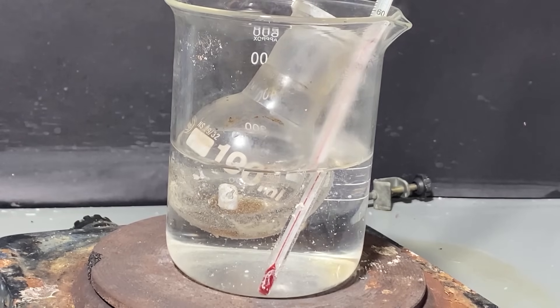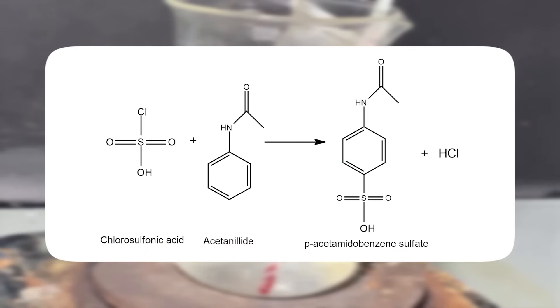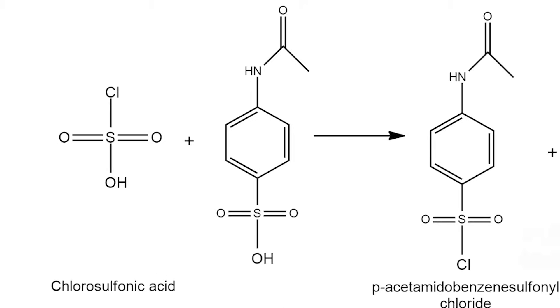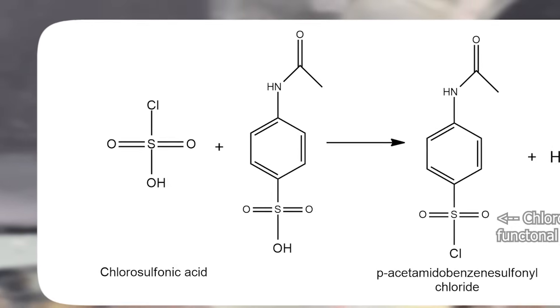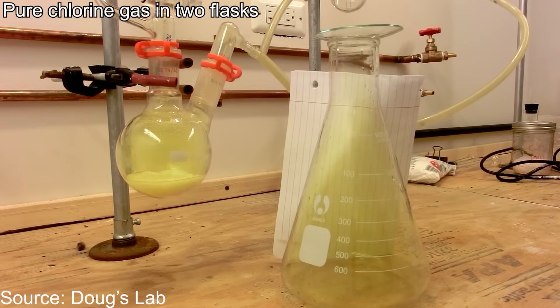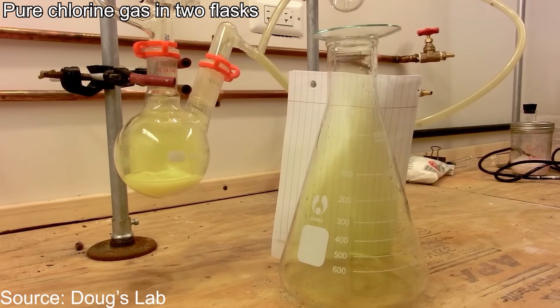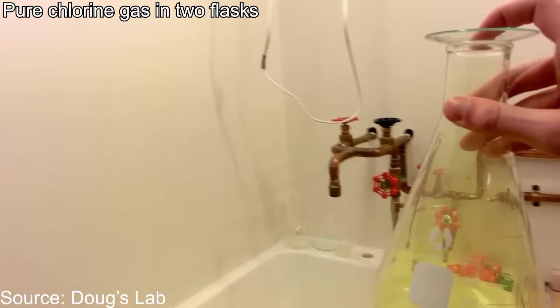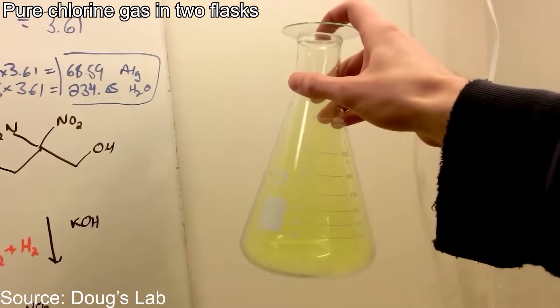This reaction is more complicated than it looks. First, the chlorosulfonic acid does a regular sulfonation of the acetanilide, which produces a sulfonic acid functional group at the para-position. This then reacts with excess chlorosulfonic acid to turn the sulfonic acid group into the chlorosulfonyl functional group. In organic chemistry, chlorine is very easily replaced by other groups, and we'll be taking advantage of that property by replacing it with an amide group — and we'll be doing that in the next step.